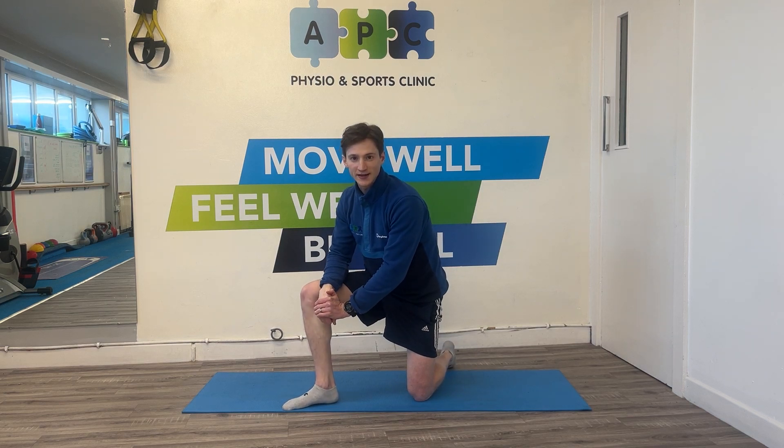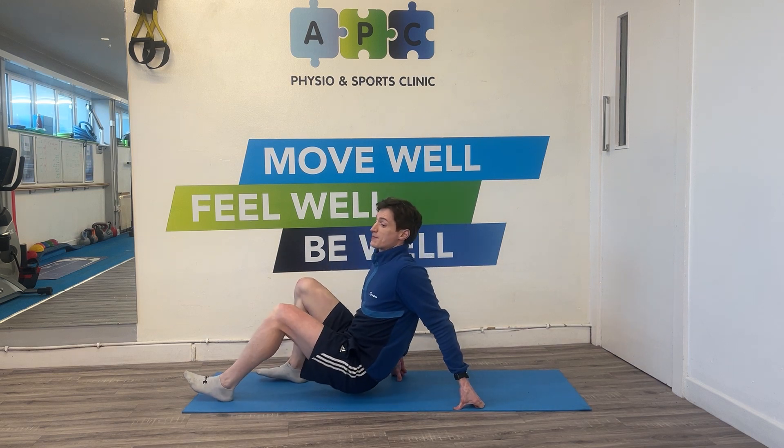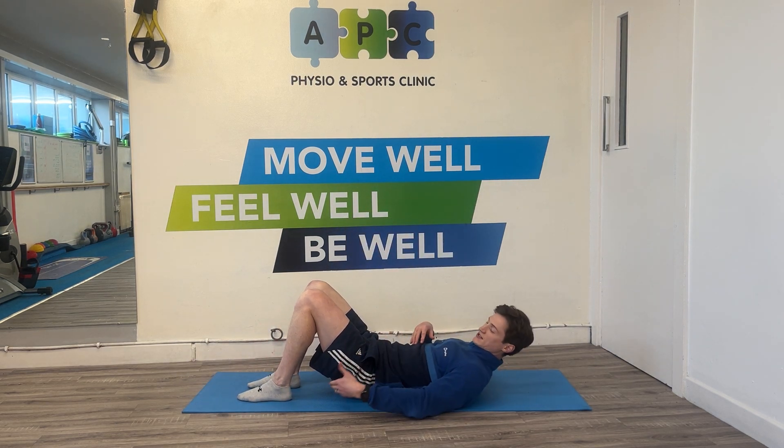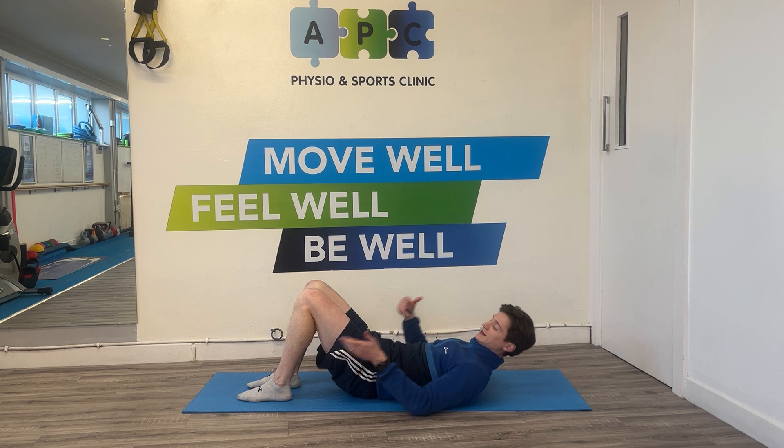We're going to do our one leg long lever bridge test. It's a one leg bridge, but we're doing it in a long lever position. This is the test for the strength endurance of basically our posterior chain, but mainly into the hamstring.